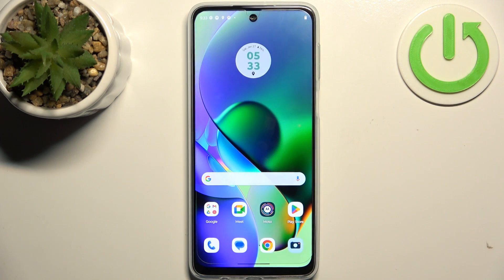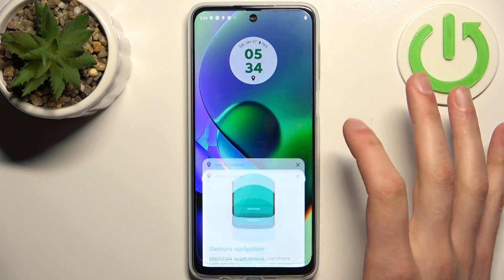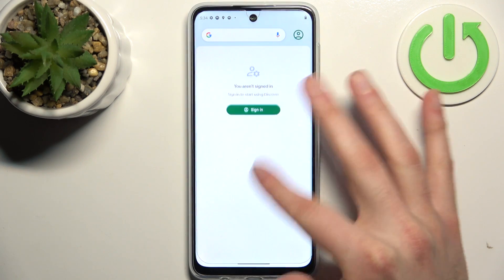And the device is all set up. And that's it. Thanks for watching. If you find the tutorial useful, don't forget to hit that like button and subscribe to our channel.